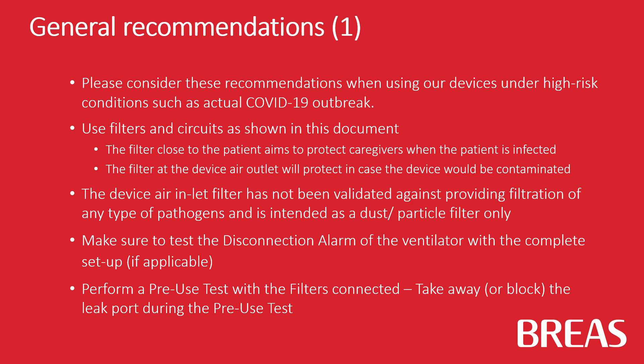Use filters and circuits as shown in this document. The filter close to the patient aims to protect caregivers when the patient is infected. The filter at the device air outlet will protect in case the device would be contaminated.